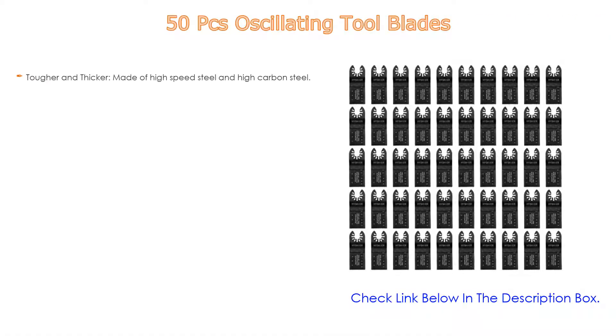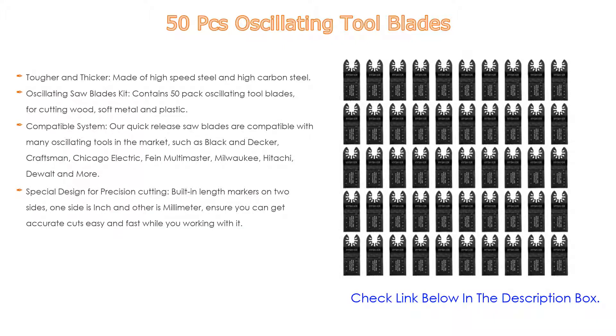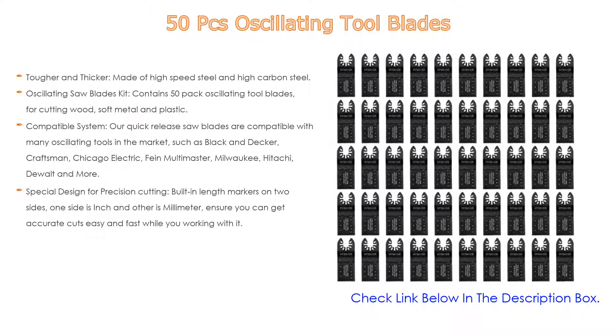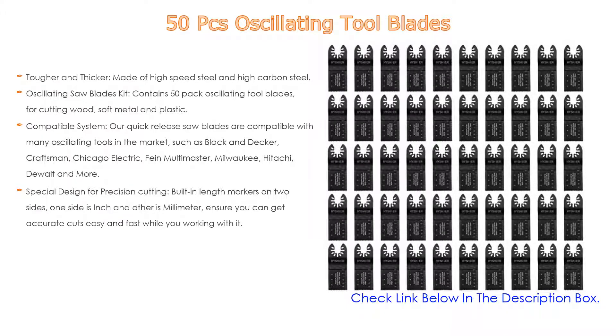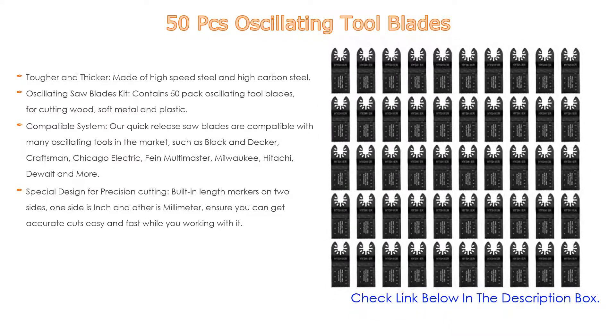Number five: this 50-piece oscillating tool blades kit comes with many features such as tougher and thicker blades made of high-speed steel and high-carbon steel. Thick gauge metal and special manufacturing technology ensure excellent wear resistance and durability. The oscillating saw blades kit contains 50 pack blades for cutting wood, soft metal, and plastic.